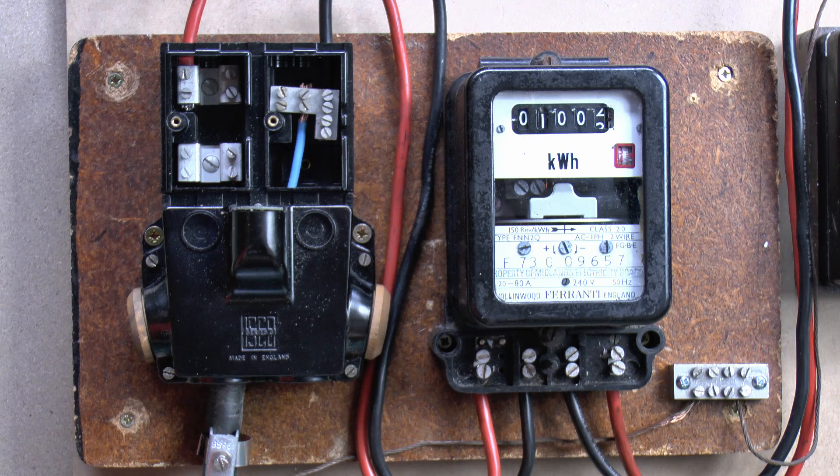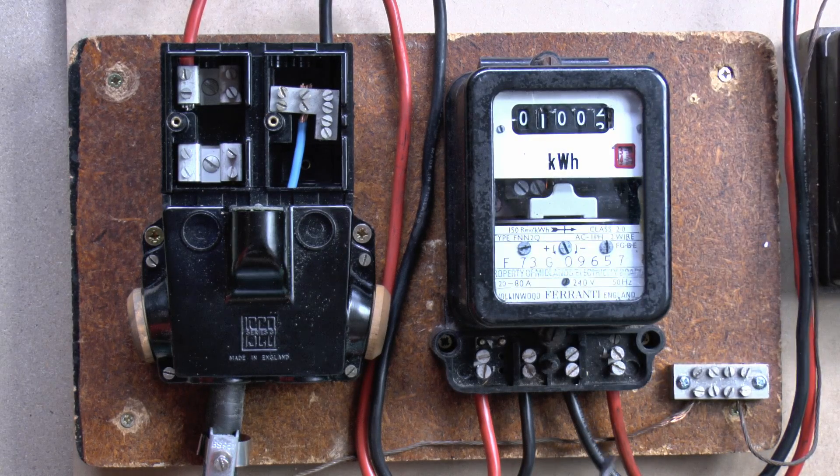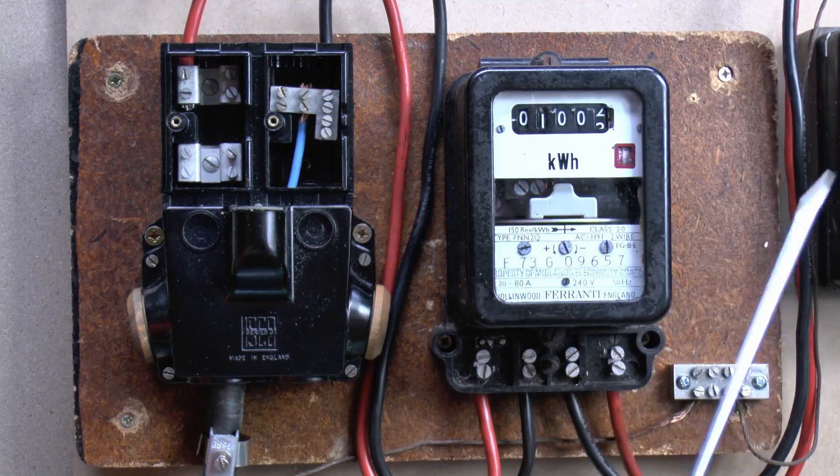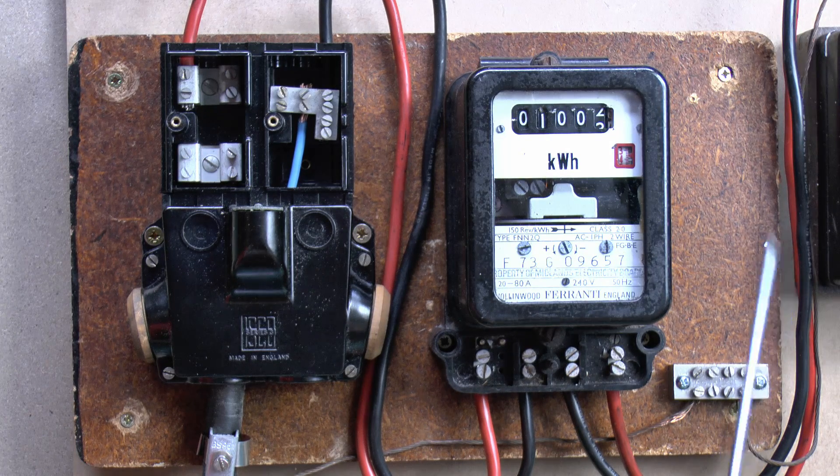Now these two wires coming out of the meter, or the tails as they're usually known, are actually the responsibility of the building owner, so they go along with the fuse box or consumer unit. So if you have your consumer unit replaced, normally you'd want to have these things replaced as well. However you're not supposed to be opening the meter because that would show up as tampering. So in theory what you're supposed to do is have the electricity supplier come along and put new ones in. And in some cases they may provide a double pole isolator, so they'll put new wires from the meter into a separate isolator, and then that's where you would connect in your new tails to your new consumer unit - and because it's an isolator you can just switch that off and connect in there perfectly safely.